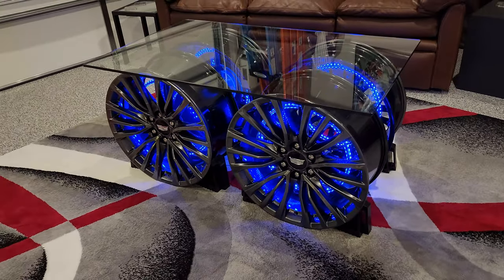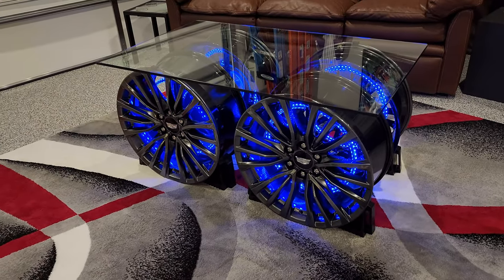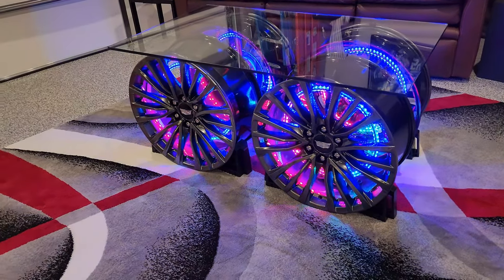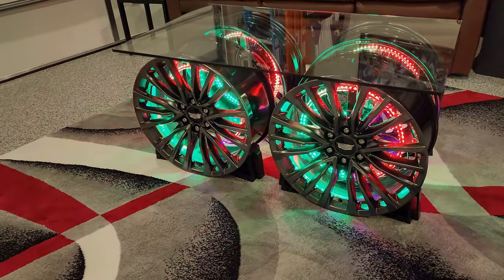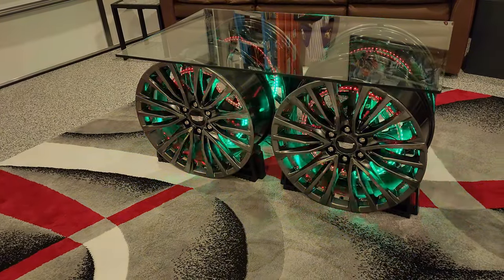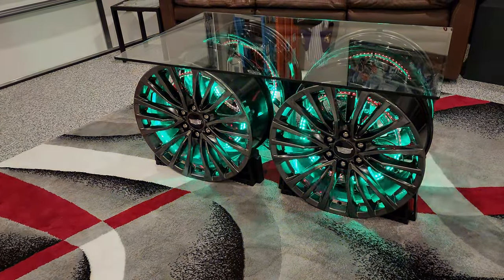The last touch is the glass top, also available at Amazon — although the TA said I should check with a nearby glass shop to support local businesses, so I did that. The local glass shop wanted $1,500. After that, I ordered it online for $300, and the TA was happy with that.